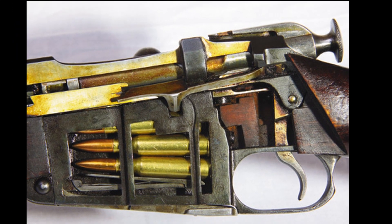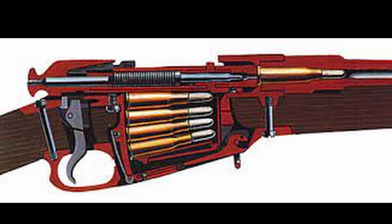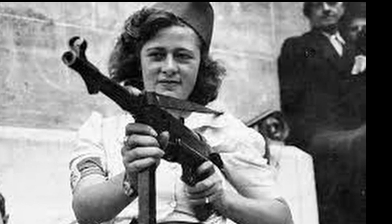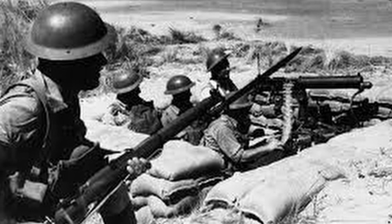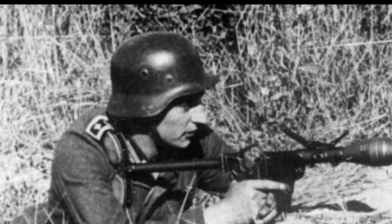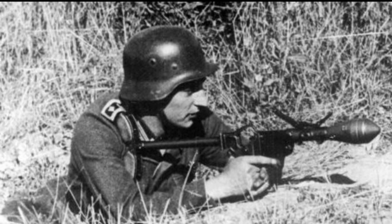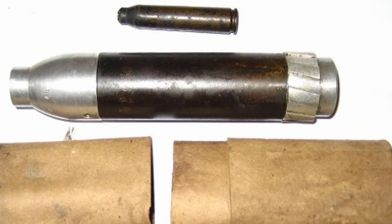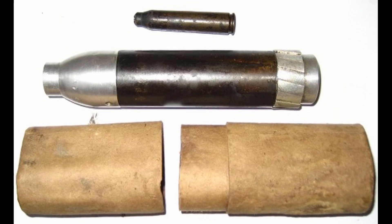Another version of the cartridges, which also had a wooden bullet, was used by the Germans when they fired rifle grenades. Back in 1940, they were armed with a 30mm grenade launcher, the so-called mortar. In order to make a grenade launcher out of a rifle, it was necessary to attach the mortar to the muzzle of the barrel. 16 types of grenades were used, including fragmentation, anti-tank, and propaganda grenades with leaflets. To fire the grenade, they used the blank cartridge that came with it.